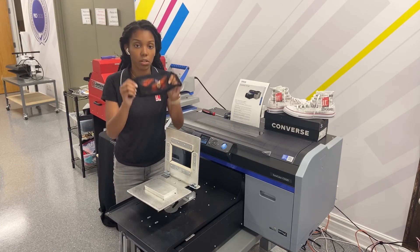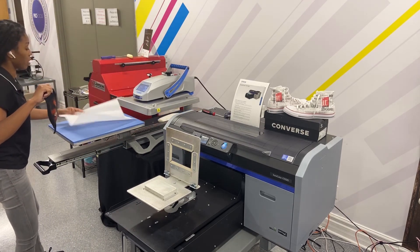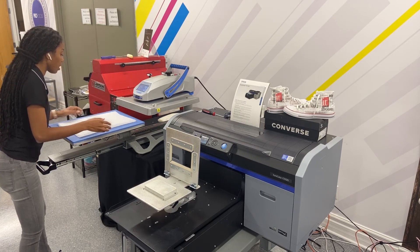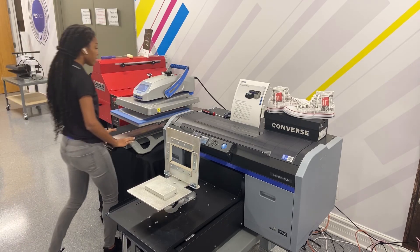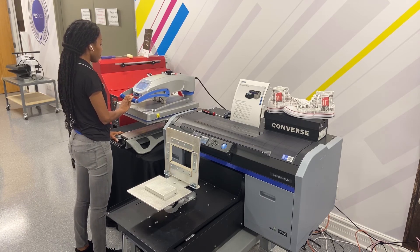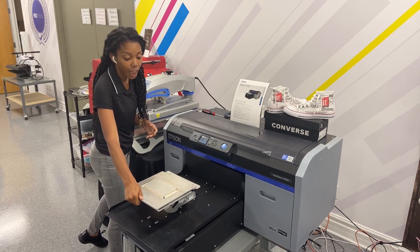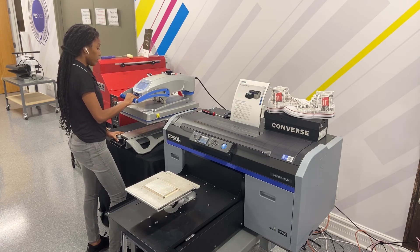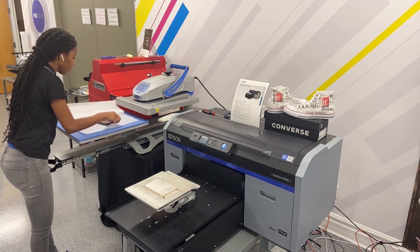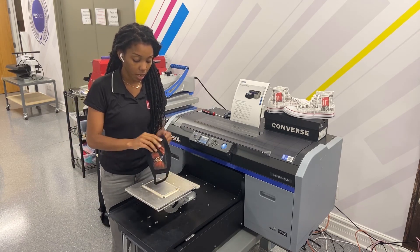Now I'm ready to heat set — just so you can see a little preview of what we're working with. I'm going to use a silicone parchment sheet and heat set at 335 degrees for 60 seconds. You want to be sure you're using medium to light pressure — you don't want anything too heavy or it's going to take away the color. Let it cool for a little bit and then you're ready.